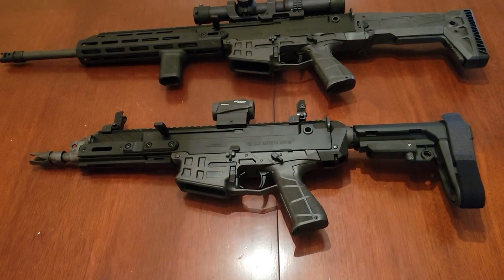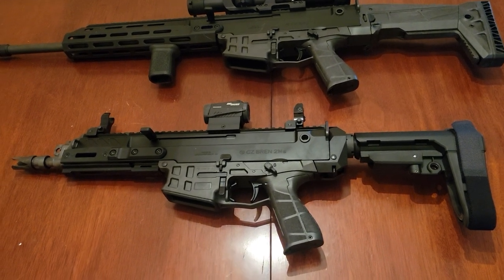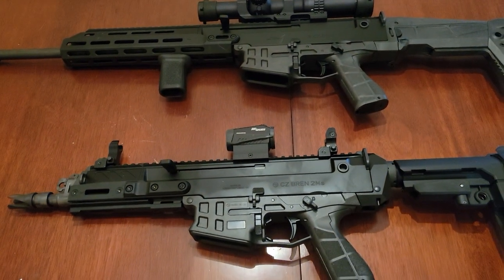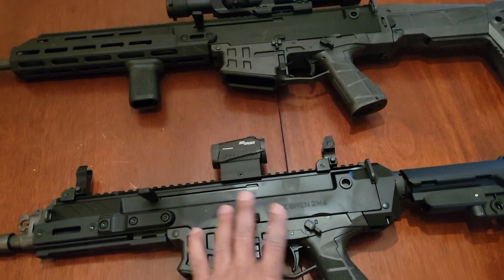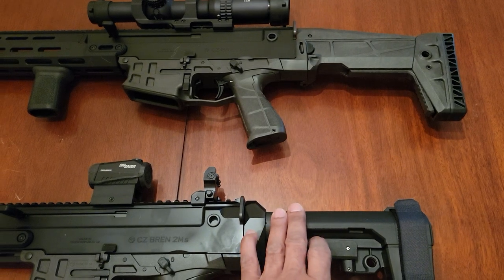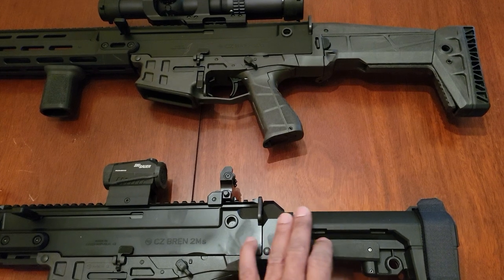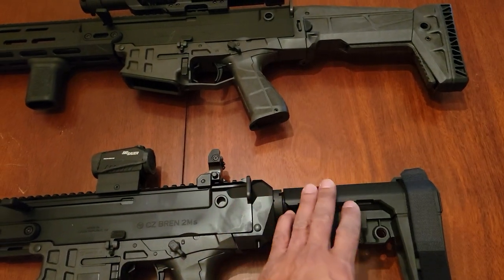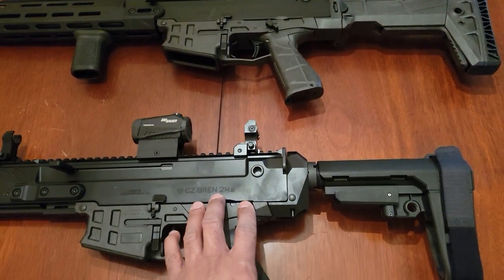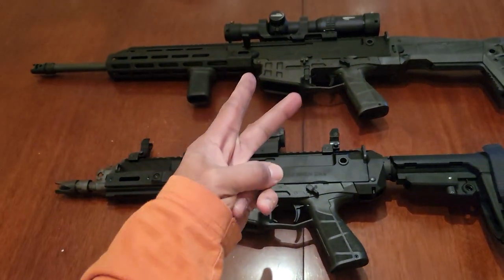That's it for the Bren 2 pistol. I'm very happy with it — for some reason I really enjoy shooting this a great deal. I should also mention this is a piston-driven system, which is why there's a buffer tube — it's not an AR-15 platform; the tube is just there to hold the brace. It is basically a piston system. Happy shooting, stay safe — hashtag 2A.